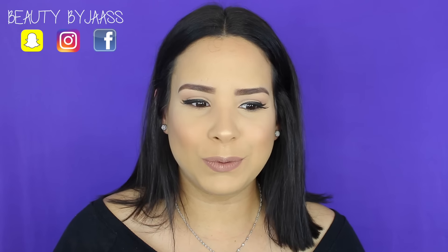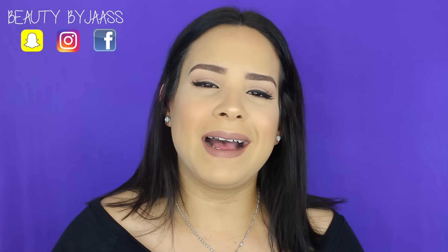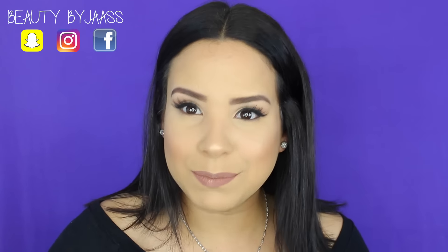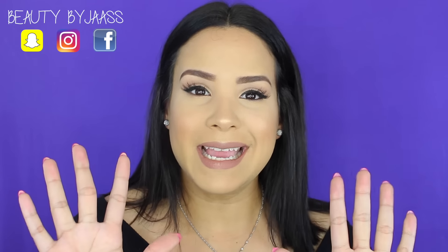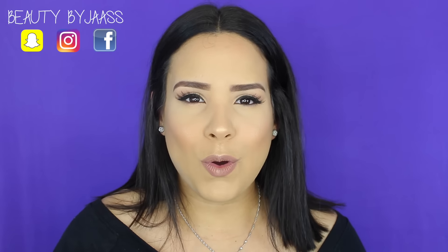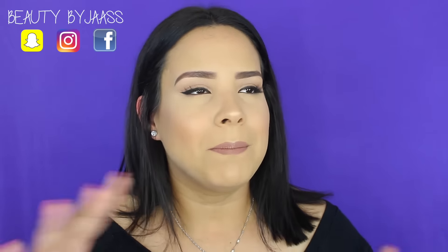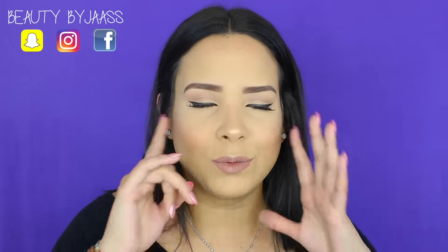Si viste el comienzo de este video vas a decir por qué hay tantas chicas juntas en una introducción. Soy parte de una serie que va a comenzar ahora mismo. Esa serie se llama Maquíllate Paso a Paso. Aquí vas a encontrar 10 chicas que van a estar hablando de temas de cómo delinear los ojos, cómo aplicarte los labiales, preparando la cara, base, contorno.